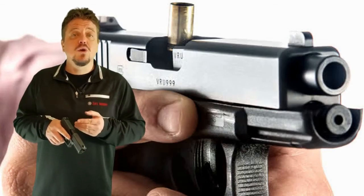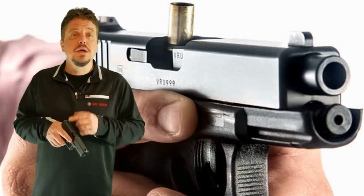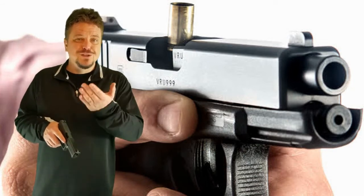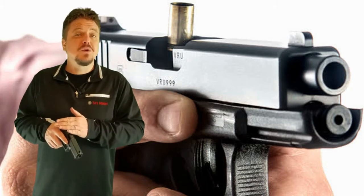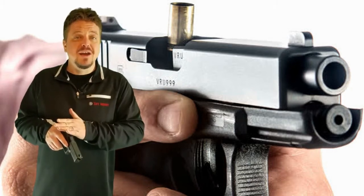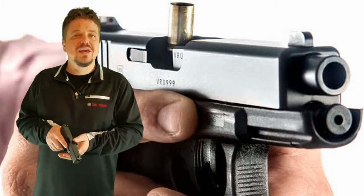I've now inserted inert or dummy rounds into this firearm to demonstrate malfunctions for you. Because of the camera angle, we're able to do things that we would normally never do. Normally we don't want to look down the barrel of a firearm, but here with the camera angle being safely out of the way, we can do that.